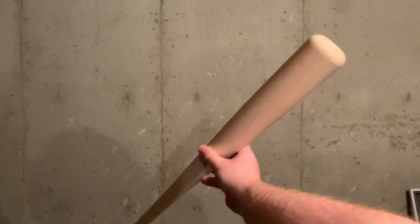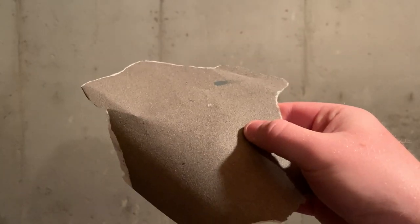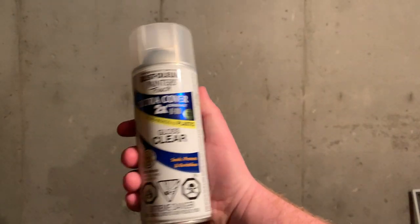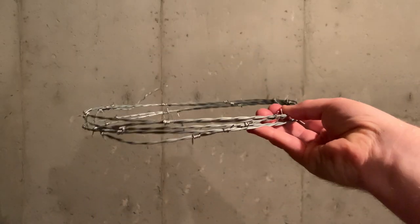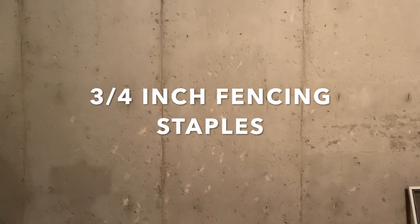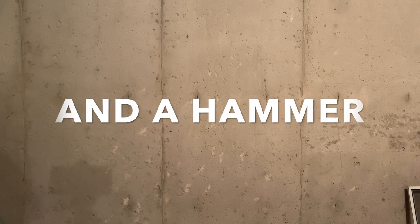Materials and supplies: a baseball bat of course, wood stain, sandpaper, some black acrylic paint, gloss clear coat spray paint, a roll of premade barbed wire. You will also need three quarter inch fencing staples, a drill, and a hammer.